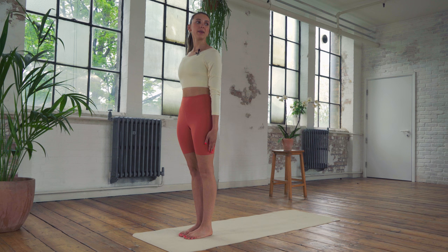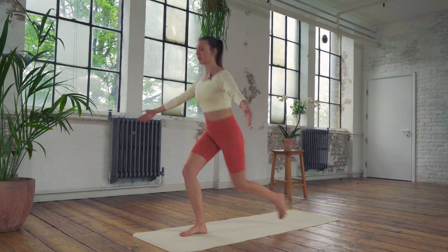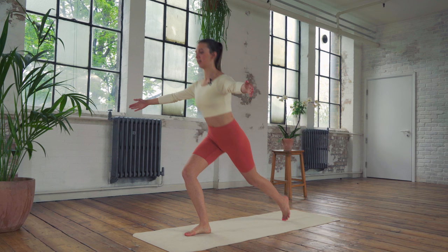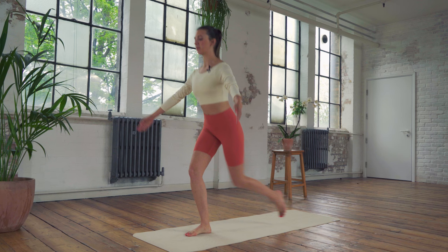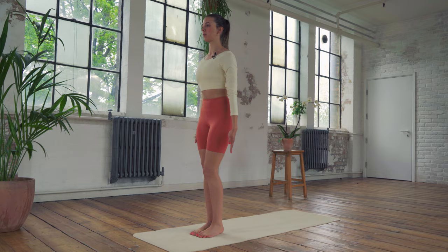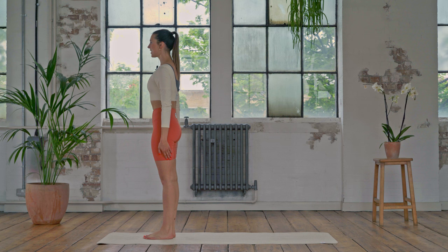Step back into a lunge as the arms go out to the side, then forwards back up to standing. Make sure you're taking a really big step back so you've got nice alignment with your ankles, your knees, your hips, tracking your legs. If you have quite a padded mat it might be nice to do it on the floor for a little extra balance. Keep alternating — arms are going to be slightly in front of you, not back behind you. Ten, nine, big step back eight, seven, six, five, four, three, two, last one — and standing up.